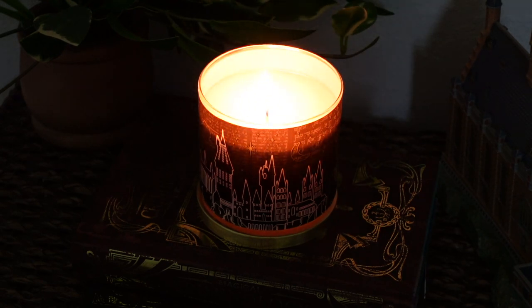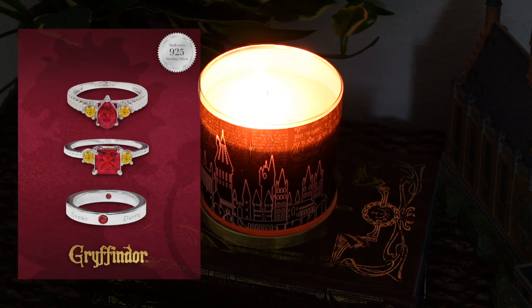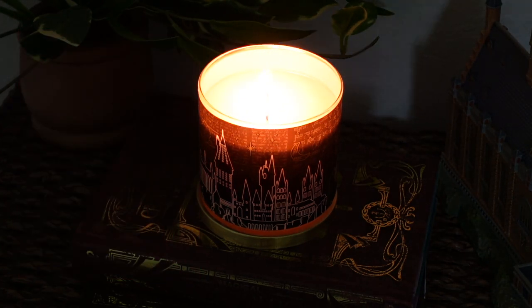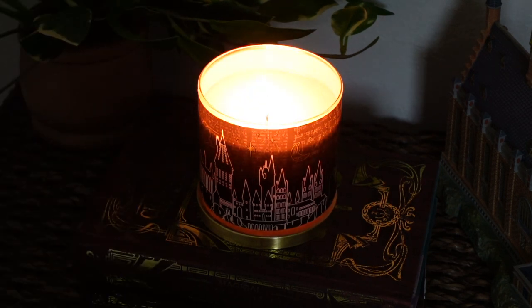I am, of course, in Gryffindor, so I will be getting a Gryffindor ring, but I won't know which of the three variations I will be receiving. Not only are you able to pick your Hogwarts house, but you're also able to pick your ring size as well, so you don't have to get them resized or just hope that they're going to fit. That is also another thing to note when ordering your Charmed Aroma candle.